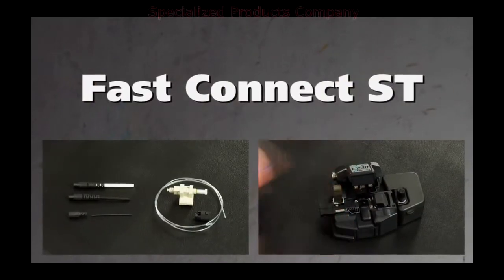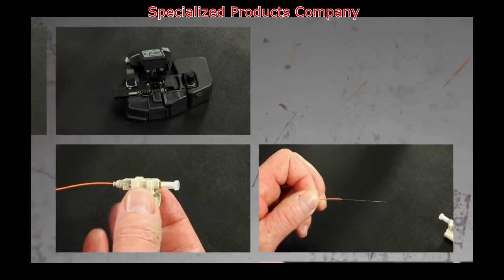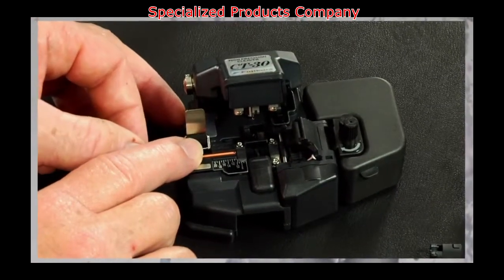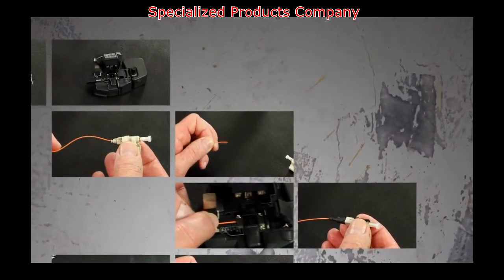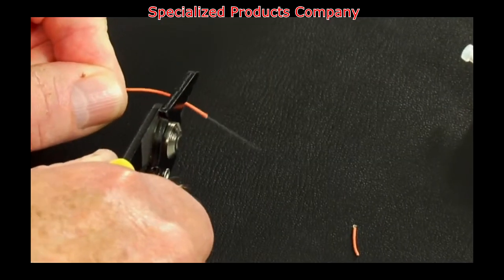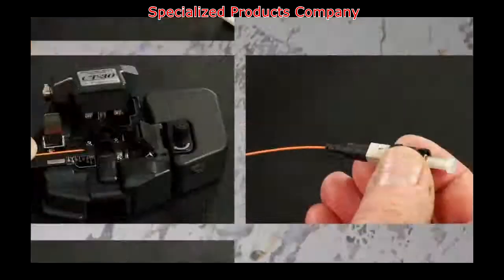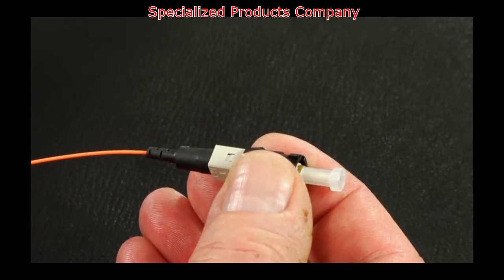AFL's Fast Connectors are pre-polished field installable connectors that eliminate the need for hand polishing in the field. Precision mechanical alignment ensures low loss with a proprietary gel. Fast Connectors provide an immediate termination to both single-mode or multi-mode fibers and are color-coded for ease of fiber identification. This video will guide the user through the steps required to properly terminate the Fast ST connectors.